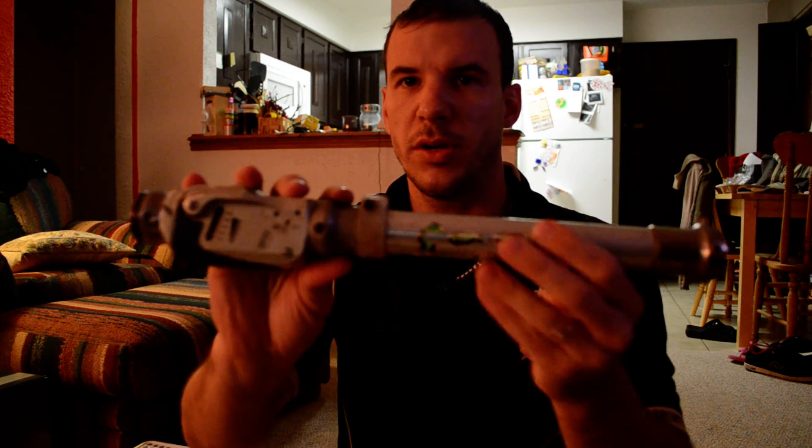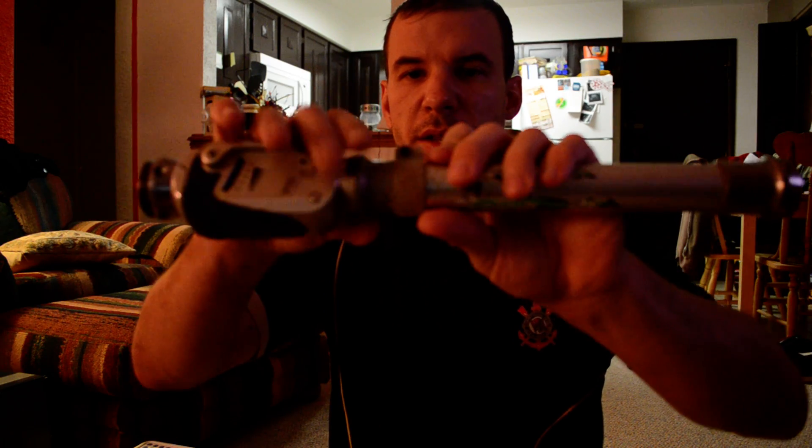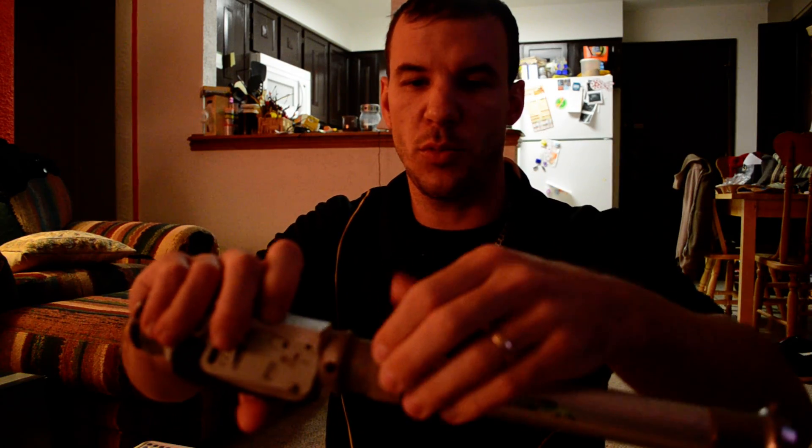The pylon here usually comes a little bit longer. This piece here is an Allen key that comes out, and this piece will come off the pylon and allow you to adjust it. For the purpose of this video, we're not going to get into that.